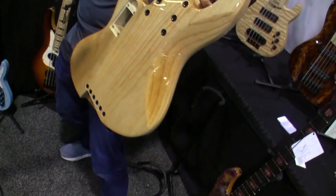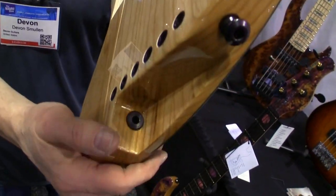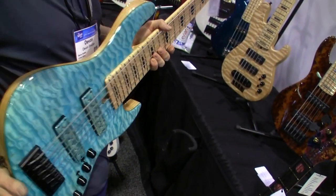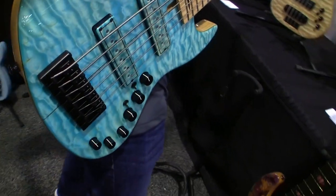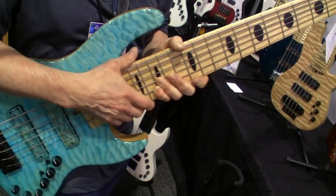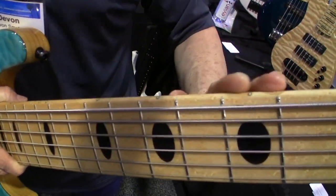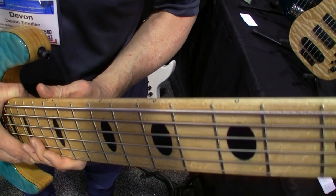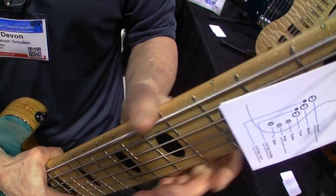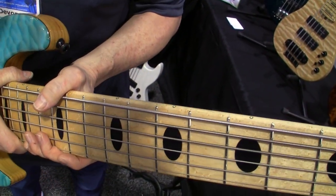Standard options include easy jack access right here — you can put a 90-degree jack in there, which allows the cord to be unencumbered around your feet and keeps it out of the way so you can easily play. Another standard feature on my basses is the rounded edge fingerboard. I know it's hard to see on camera, but you can see it just fits the hand super comfortably.